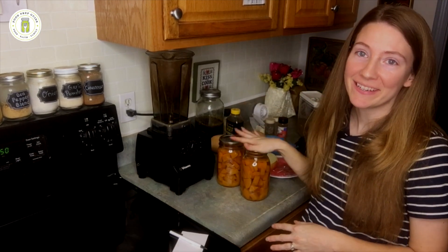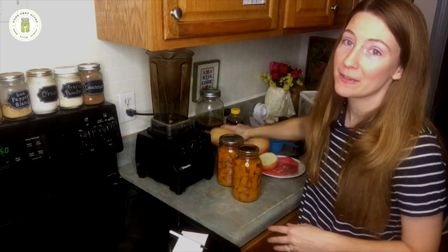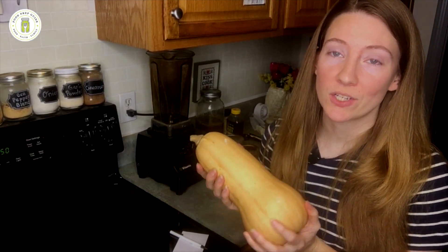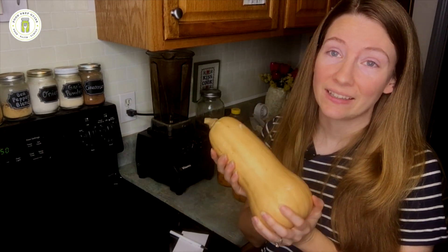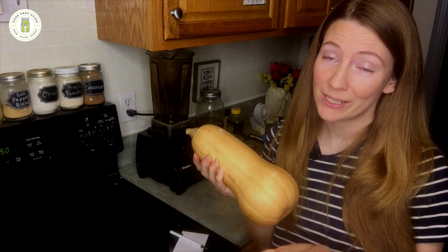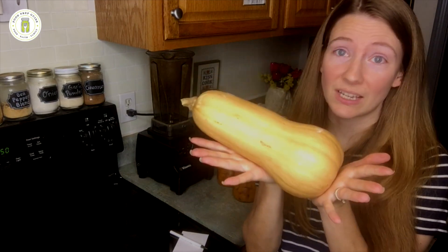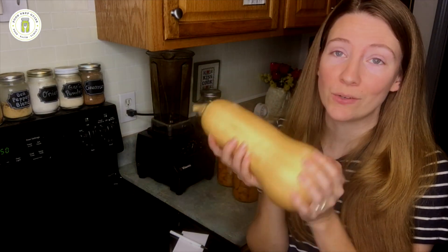Okay, we have our ingredients out. We are making a butternut squash soup. This is an experiment for my family — we grew butternut squash for the first time this year. The reason why is because butternut squash is one of the longest-lasting whole foods there is. Research has told me it can last about nine months and you don't have to preserve it — you can just set it in a cool dark place in your home. No canning, no dehydrating, nothing.